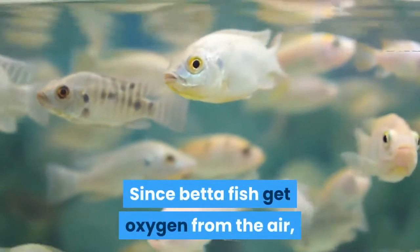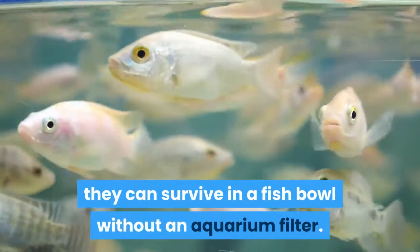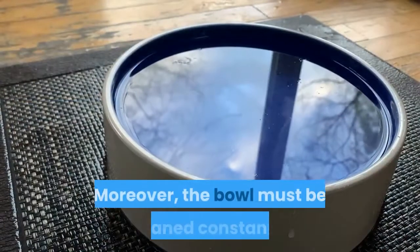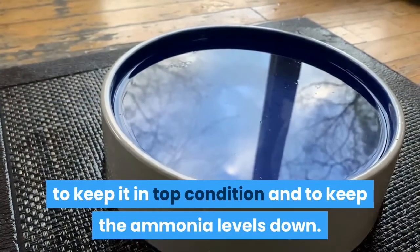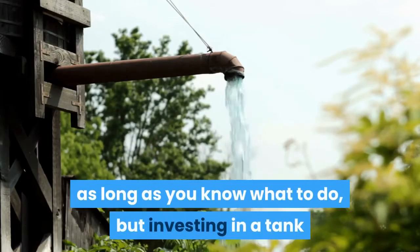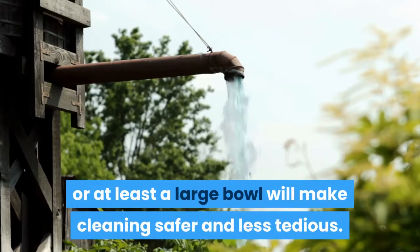Since betta fish get oxygen from the air, they can survive in a fish bowl without an aquarium filter. However, a small fish bowl can stress the betta fish and shorten its lifespan. Moreover, the bowl must be cleaned constantly to keep it in top condition and to keep the ammonia levels down. The actual cleaning process is not difficult as long as you know what to do, but investing in a tank or at least a large bowl will make cleaning safer and less tedious.